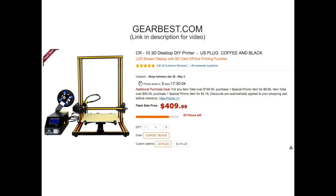As I make this video, Gearbest.com has it on sale for $409.99. If you're interested, there's a link in the description of this video that'll take you right to it.